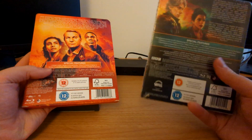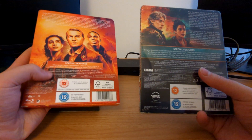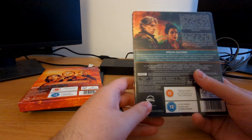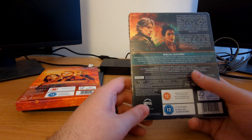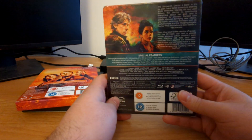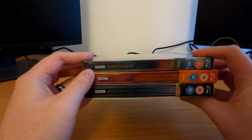Fighting old foes and new creatures from beyond our dimension, the Doctor and company face a race against and through time to uncover a universe-spanning mystery — what is the Flux? One thing I like compared to the other steelbooks is that because this is one long epic serialized story, the cast list is significantly longer, with Jacob Anderson, Kevin McNally, Annabel Scholey, Sarah Powell, Craig Ells, Barbara Flynn, Sam Spruell, Rochenda Sandall, and Craig Parkinson. The cast for Flux really was pretty spectacular.